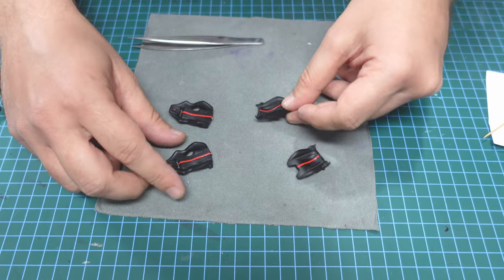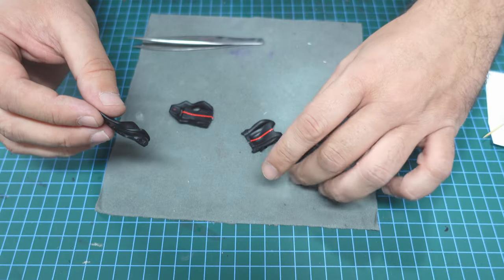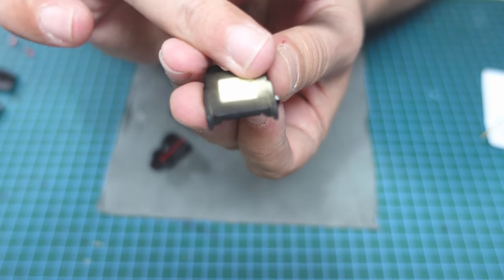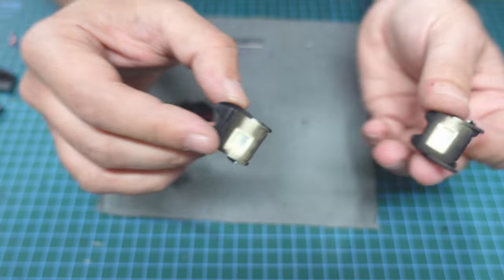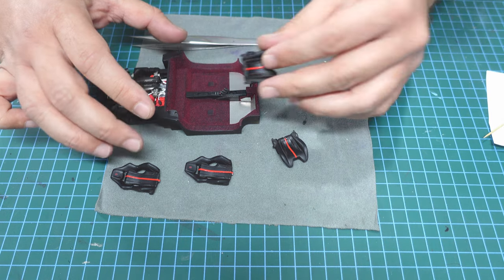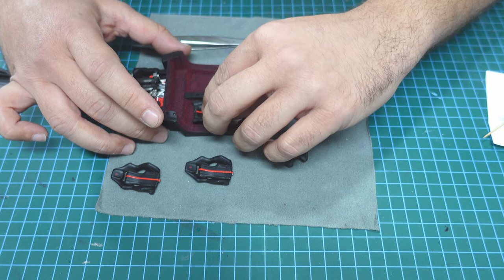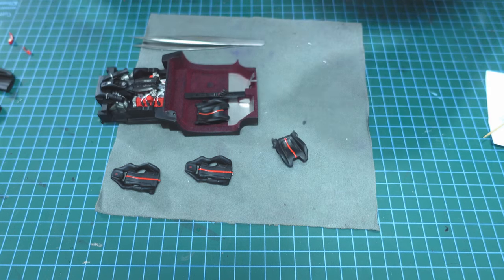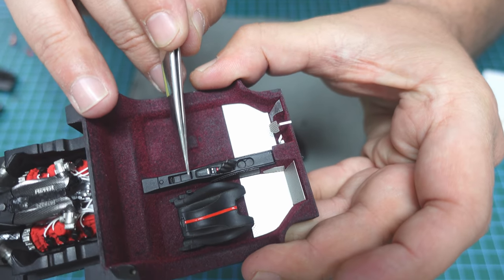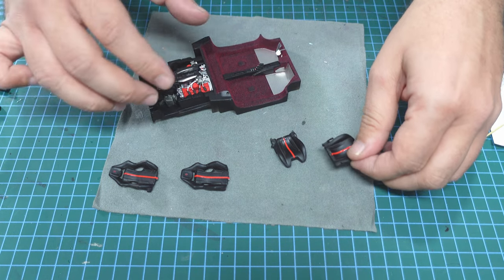I'll explain something — you can see on the seat that the buckle is not exactly in the right place; it's a little bit to the left. So when you come with the interior that we'll build and put it in place, try to find where it sits now, and the buckle will be in the right position. After that, we'll put a little bit of red on it and it will be awesome.